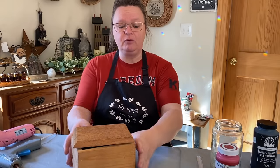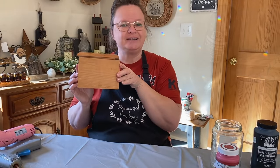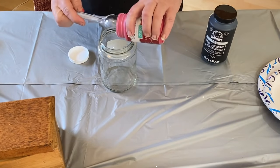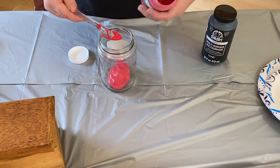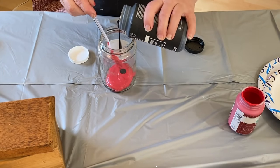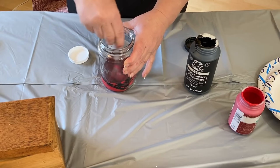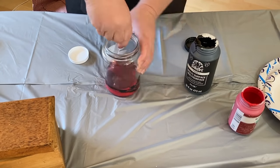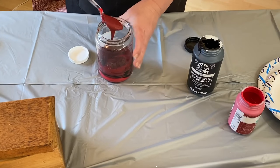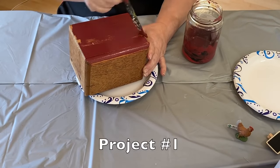We're going to do that first before we get into what would you make using this box for the first project. I'm going to reuse this relish jar and put about three or four tablespoons of that crimson color in the jar and then just put a few drops of black in there. I'm going to start with that because it's going to really change the color quickly with just a little bit of black paint. I did just a few drops and it really came out nicely. I really like the burgundy color that came out of it.